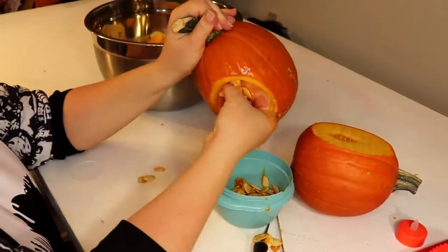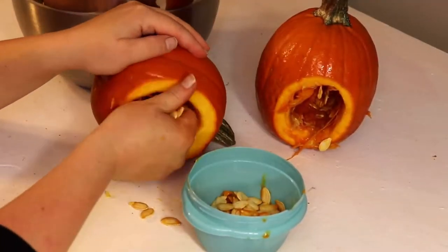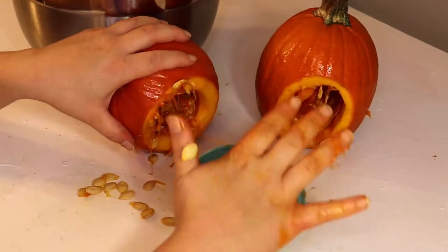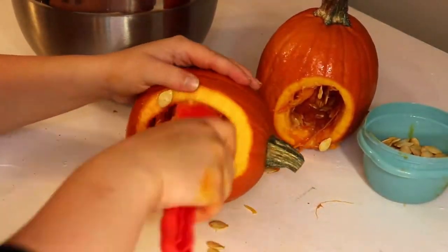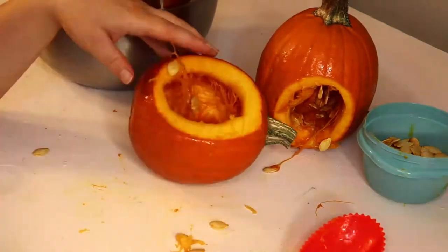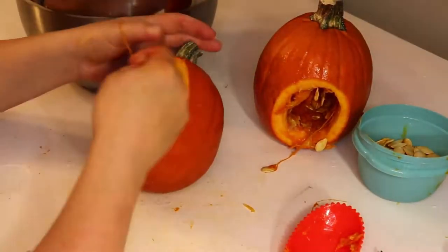Pie pumpkins and regular pumpkins are a bit different. Pie pumpkins are smaller and they also have more flesh — they're thicker on the outside than a regular pumpkin. And I find them a little bit more stringy, so it took me a little longer to hollow out these guys.